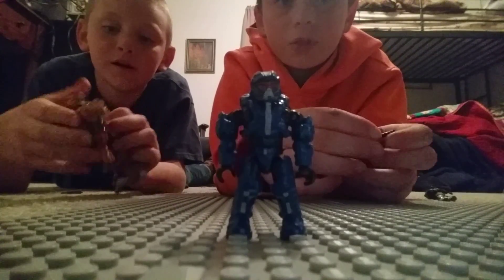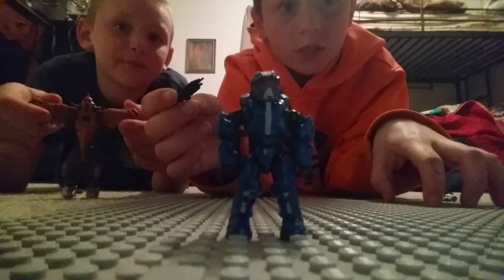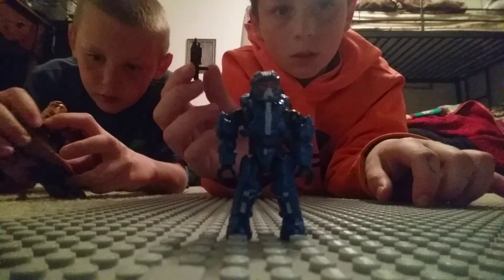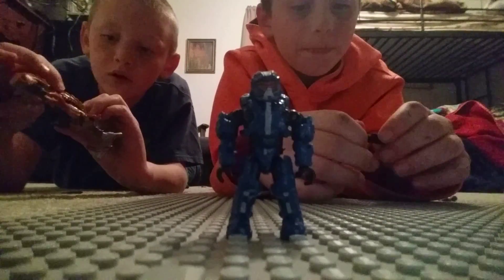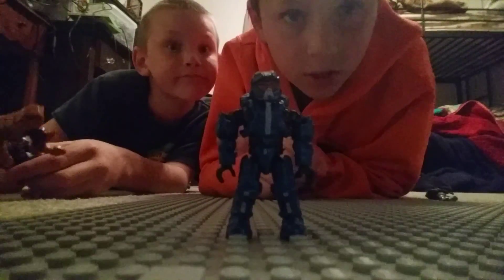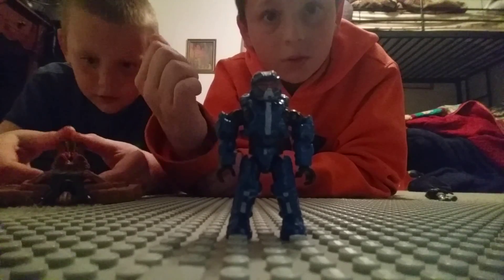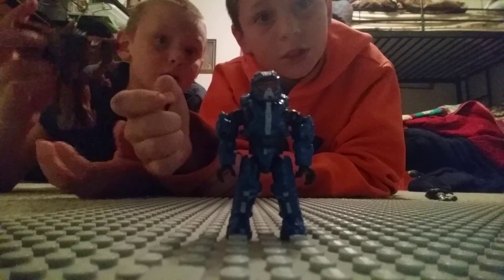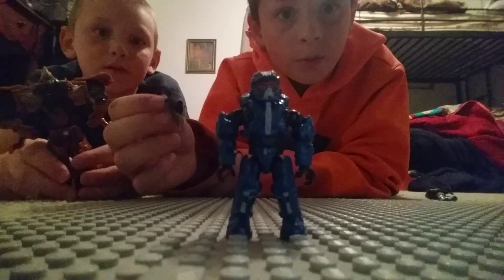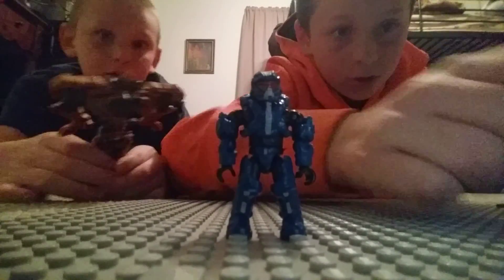I'm actually using my brother Garrett's Lego board that he got for Christmas. I'm Time Traveler Boy, and I'm here with my brother. We might be doing more stop motions together. Please subscribe, comment down below, and like this video. We will see you in the next video!